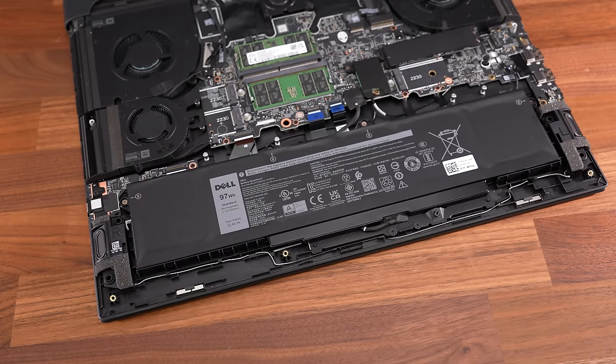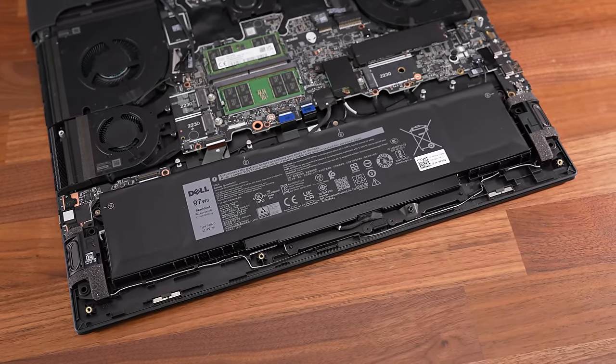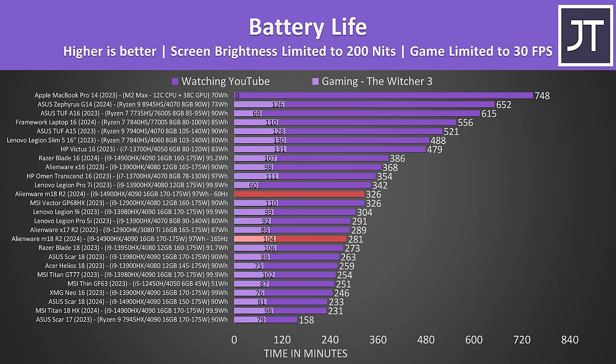The M18 is powered by a 6-cell 97Wh battery, almost as big as you can get in a laptop, but battery life isn't great, lasting for less than 5 hours at stock. By default there isn't any software to automatically lower the screen's refresh rate down to 60Hz when you unplug the charger — most other laptops offer this. Manually changing it gets you an extra 45 minutes of runtime, so it's not clear why Dell doesn't offer this feature, as it's pretty clearly useful.